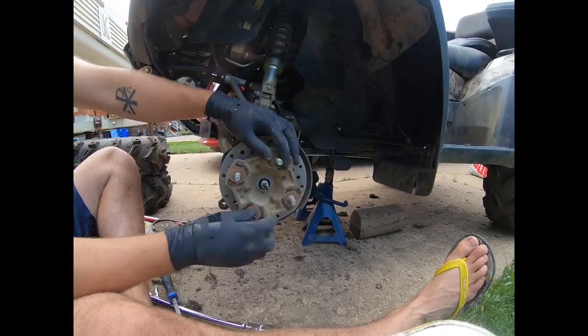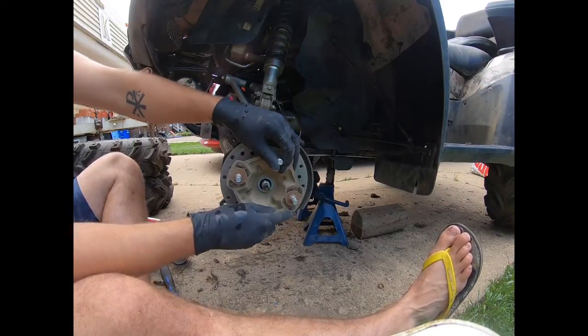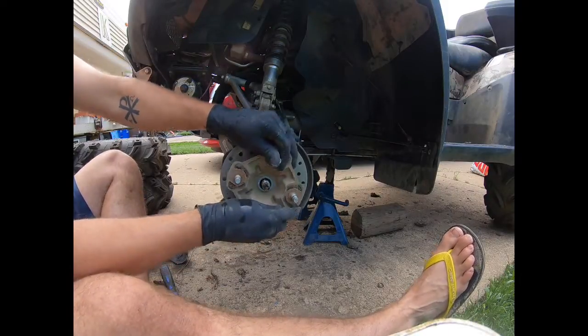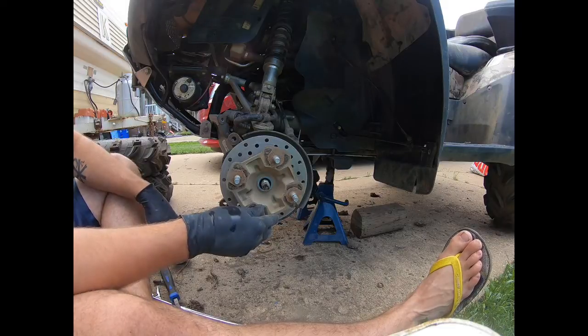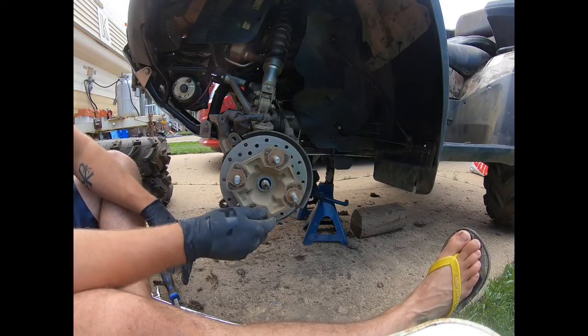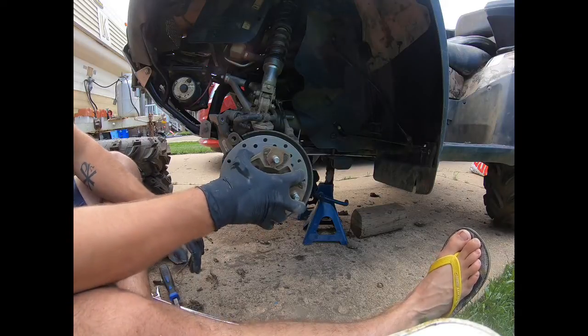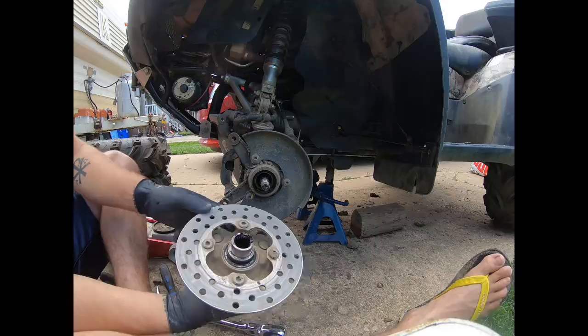Next, we're going to remove the hub of the CV axle end. This is normally where you'll find play in your wheel bearings — they're inside here. These ones don't have a lot of play, but because the other side was so bad when I bought the kit, I got both sets. So just give this a pull and it comes right off.